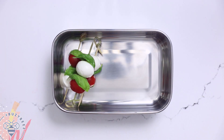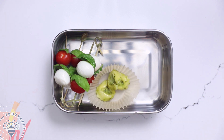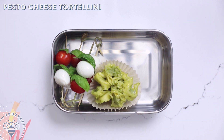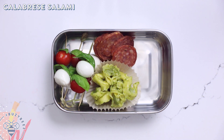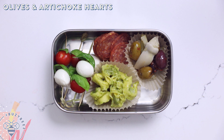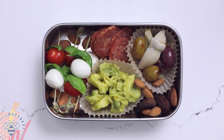Now let's make a quick stop in Italy where we'll enjoy an antipasti snack. I skewered some mozzarella balls and cherry tomatoes with basil for caprese sticks. Then I have some cheese tortellini coated with pesto sauce for our pasta salad, some thick sliced calabrese salami, some marinated olives and artichoke hearts, and finally dried fruits and nuts. This box is nice and savory and I can imagine myself sitting under the Tuscan sun, sipping a glass of red wine and eating this snack.